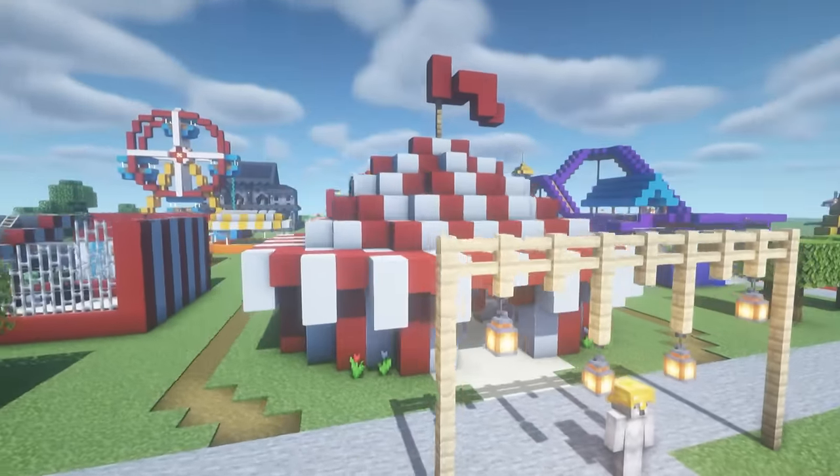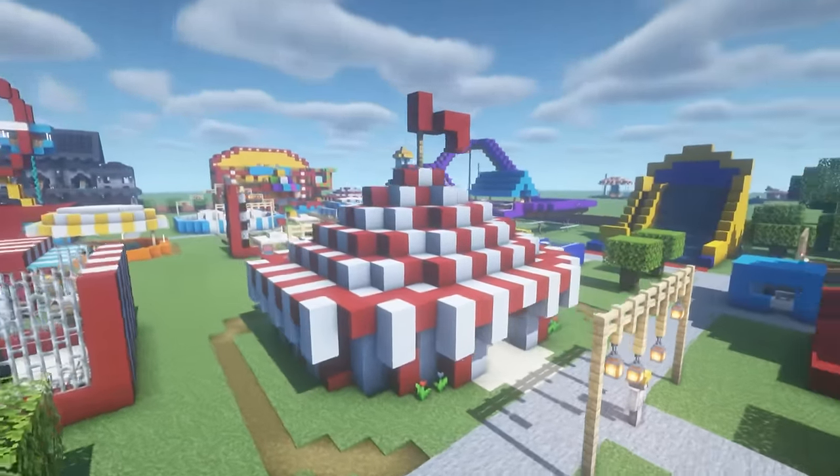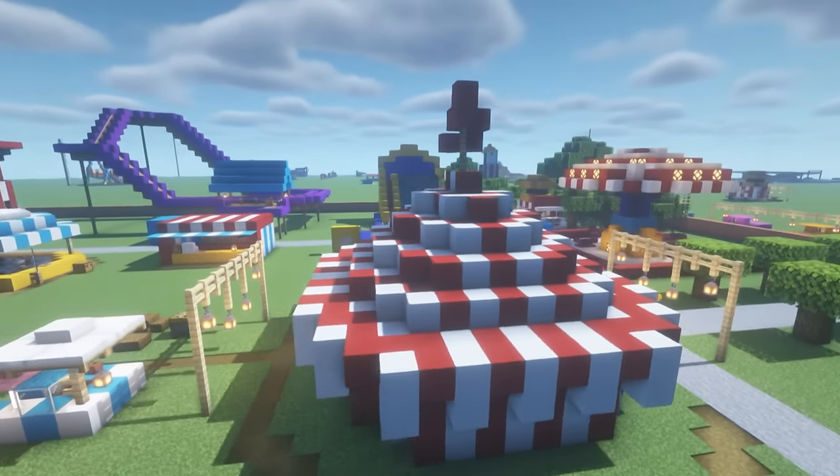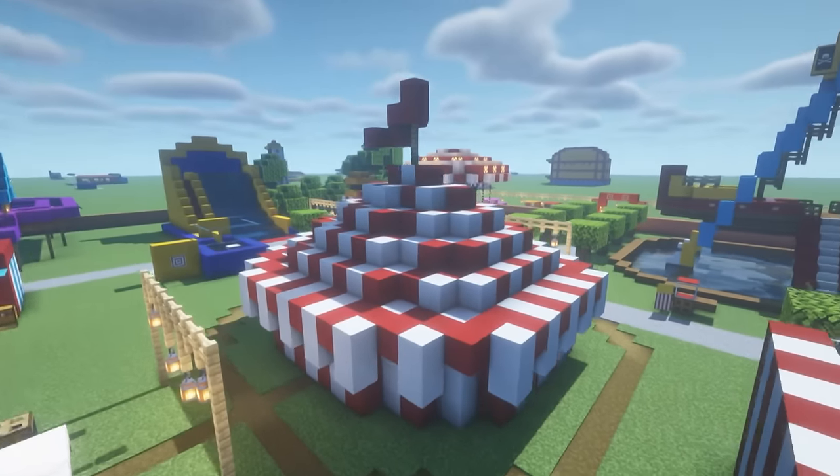Hey, what's up YouTube! In this video I'll be showing you how to make a circus tent. This is part one of our entire fair tutorial.